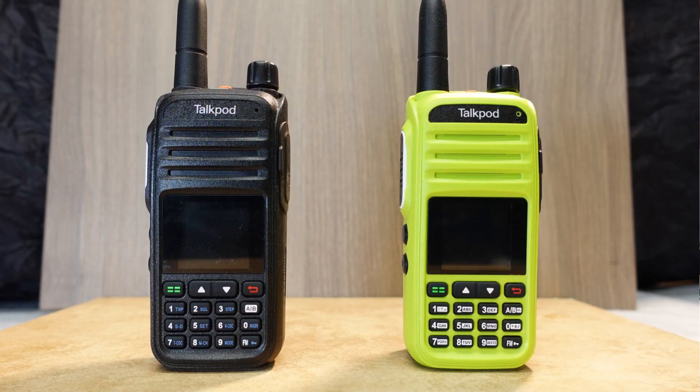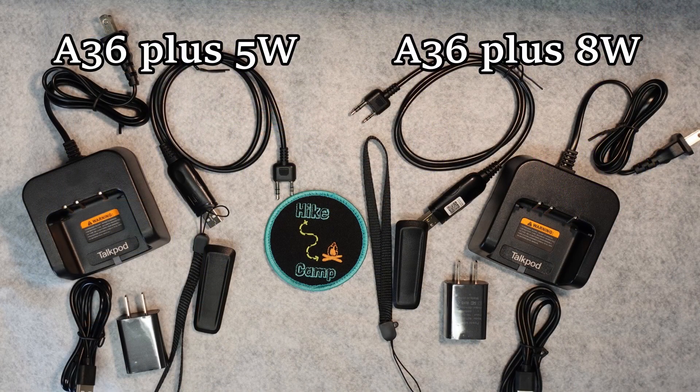As you can see here, the 8-watt and the 5-watt are almost identical in so many ways. The accessories are identical and interchangeable between both radios. Since I already went over the accessories in my 5-watt portable radio review, I'll touch on them quickly here.